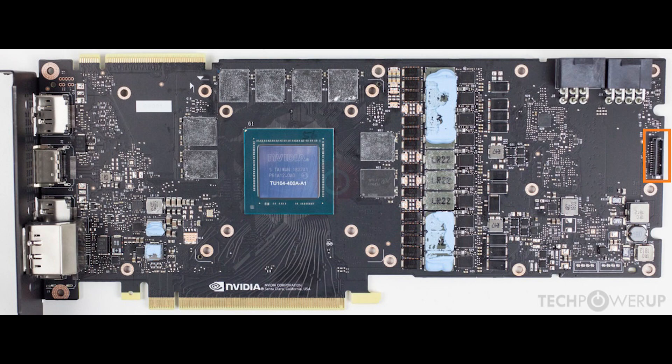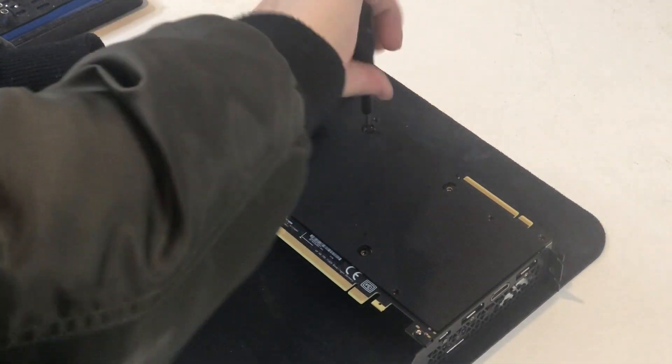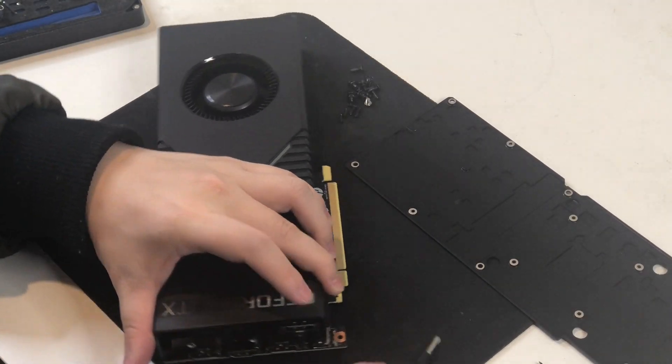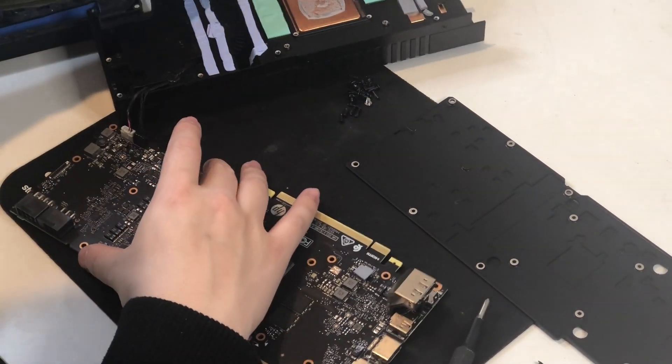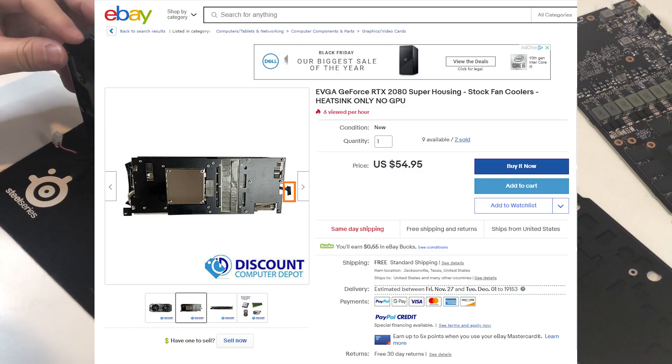For the 2000-series cards, Nvidia introduced a new combined LED and power connector for fans, but they only use that on the reference PCB. Most AIBs actually keep the traditional 4-pin 12-volt connector for the fan and 5-volt connector for the LED. Since I couldn't find a PCB picture of the HP 2080, I decided to take it apart when I got it to see what connectors it has. Although it uses the reference PCB, it has a traditional 4-pin connector, so the eBay listings I found won't work as they use the new combined connector.